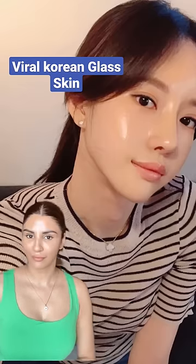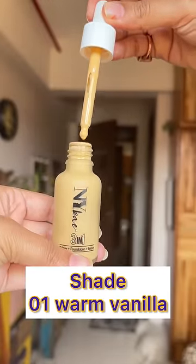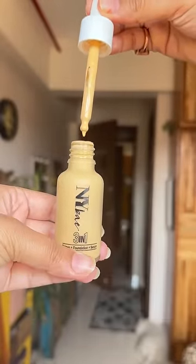Now you guys can achieve this Korean glass skin with one makeup product. So this is my skin before foundation, and now I will use NY Bay 3-in-1 foundation, whose consistency is watery, which is great for your skin and easy to apply.